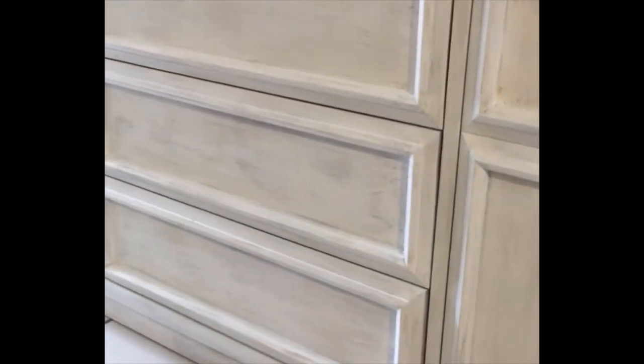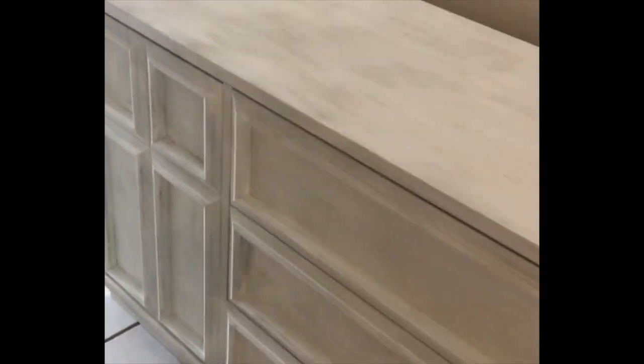This is the finished product after I did the last dry brush of white paint — I really like how it turned out. It's really pretty. I don't think I need to distress this at all. I think it's ready for delivery.